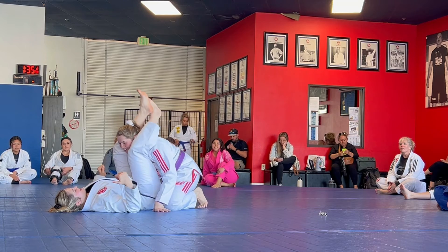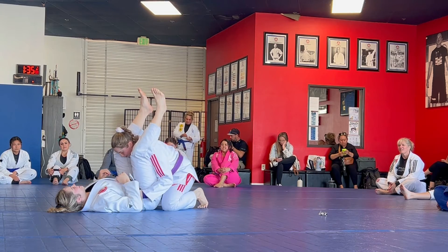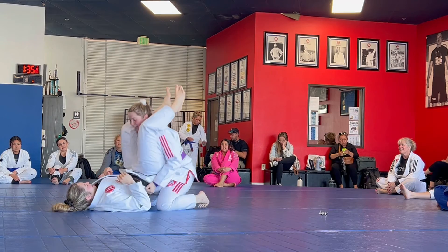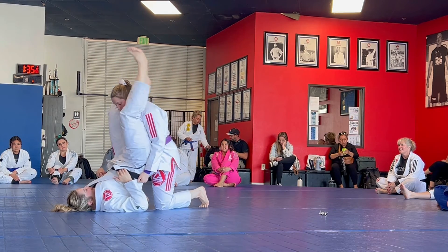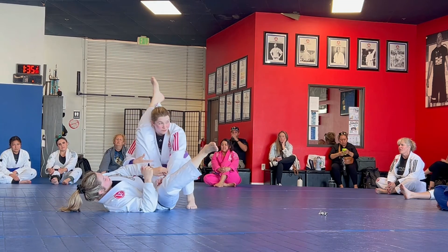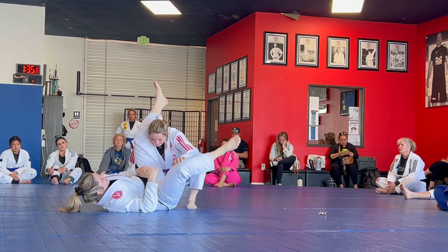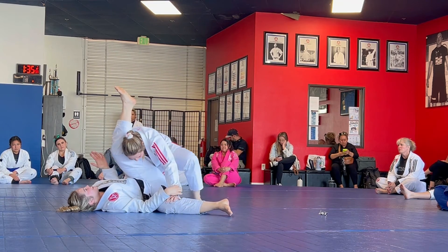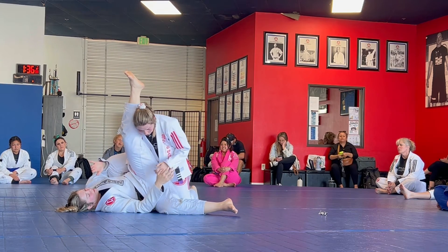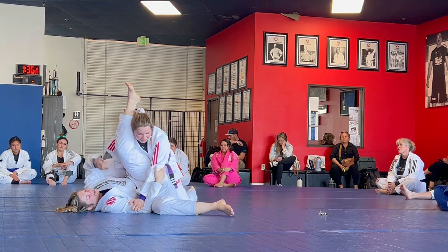In order to triangle me from here, she's really... it's probably more likely to go from the under-over pass from here. When I'm in this position, it's gonna be really hard for her to triangle me because I'm putting all her weight that way.